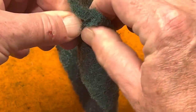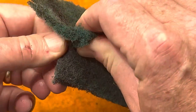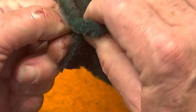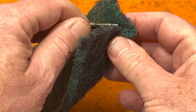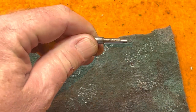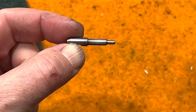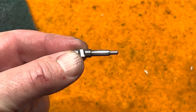Take the Scotch-Brite pad and twist the pin in there, rolling it around to get the initial grime off, letting the CLP work in to clean up that shoulder. After a little CLP and some elbow grease with the Scotch-Brite pad, you can see how nice and clean the end of that firing pin is.